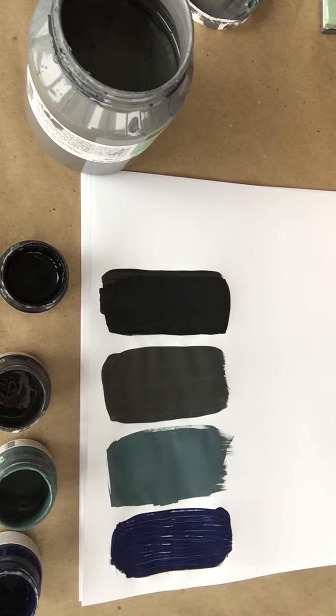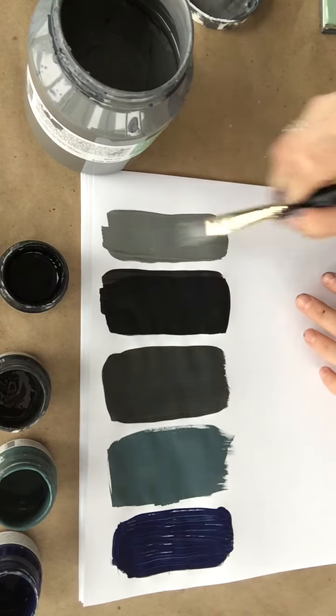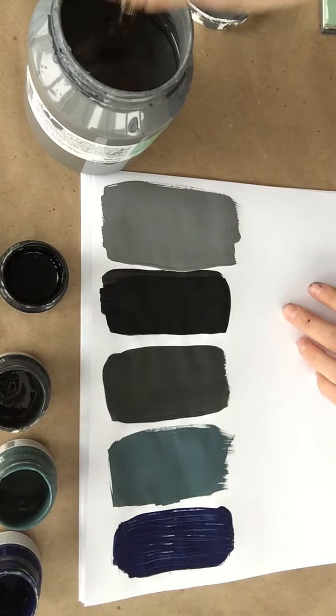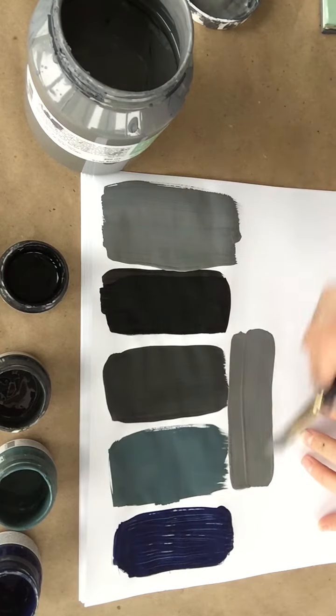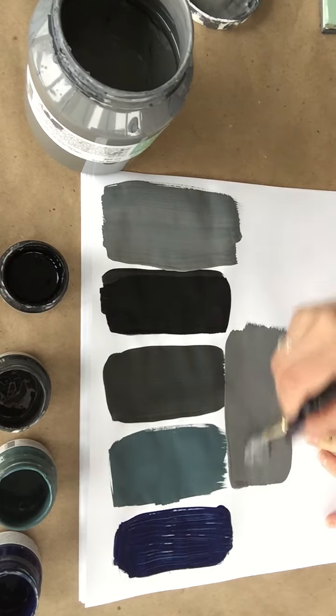One of our newest colors comes from the Michael Penney collection, and it is called Soapstone. It really is reminiscent of a true, natural soapstone. I want to show you how much lighter it is as a gray, so I'm going to put it right next to the black — and there you can see how light of a gray it is. Quite often it's hard to see colors unless you have them side by side. I'm also going to put it right next to the Homestead Blue and the Ash so you can see those comparisons as well. It's a much lighter gray.